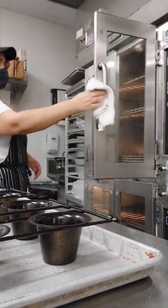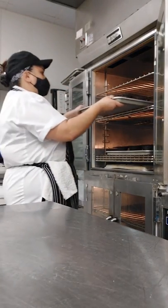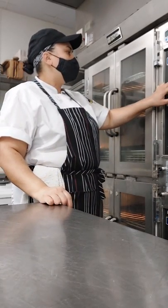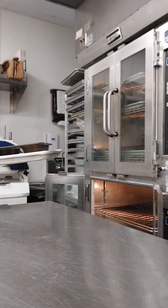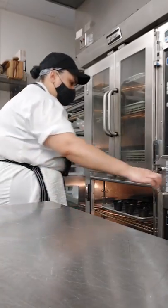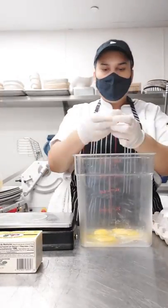Now you're going to put the molds inside the oven to preheat. Be careful — it's going to be really hot. The oven is already at 400 Fahrenheit degrees. I'm going to preheat for about 30 minutes.